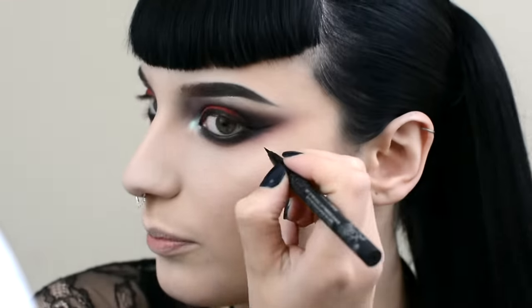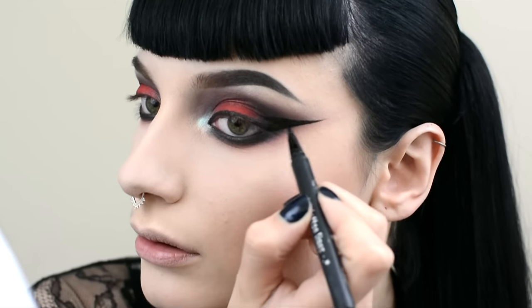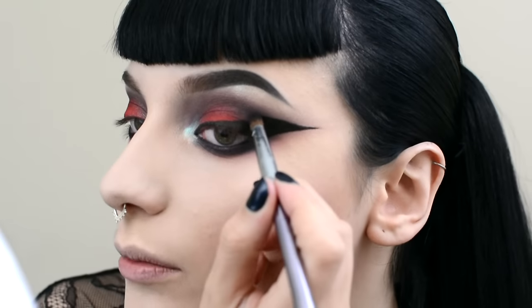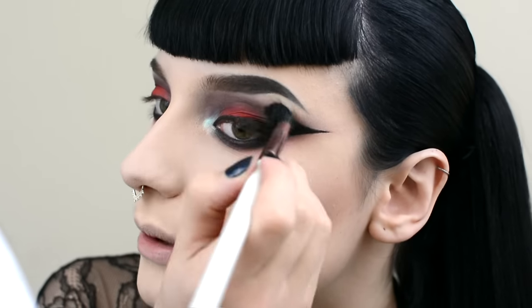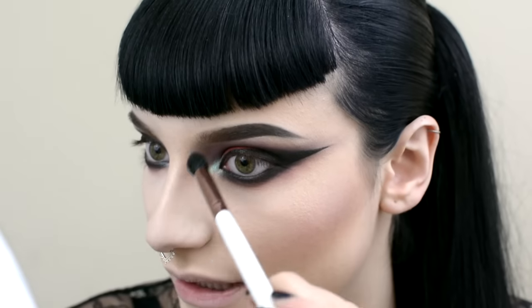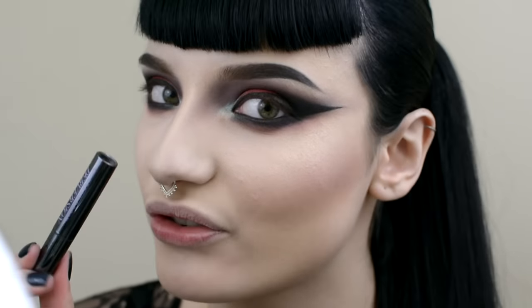Now I'm going to do the wing and I'm going to go pretty far out with it, and now I'm going to bring it back home. I'm going to meet this black line up with some smoky black shadow, just kind of buff out the line and bring it up so it meets my crease, and blend this line out. I'm going to use the excess on this blending brush to bring this smoke down the bridge of my nose a little bit. I'm going to curl my lashes and then use Urban Decay's Perversion Mascara.